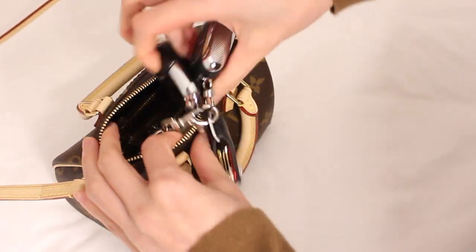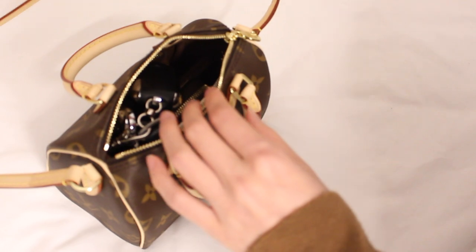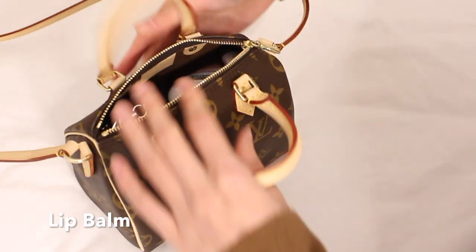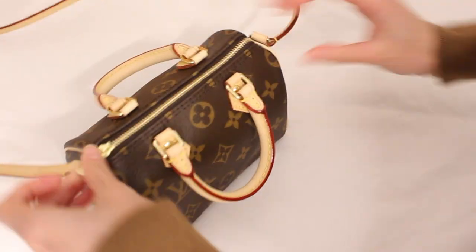It also fits a pouch, our iPhone 10S, lip balm, and hand sanitizer — literally a whole bunch of stuff. You could honestly probably put an organizer in it if you really wanted to make it a little bit more compartmentalized, and it will also help to keep the structure of the bag. We're both looking to get a base holder and a bag organizer because we do want it to keep its shape.